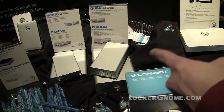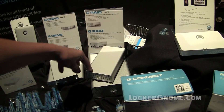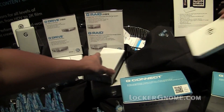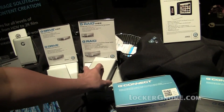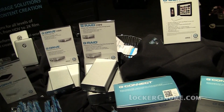Moving up, it's still mini but looks like a bigger mini — the G-RAID Mini. You can go RAID 0 or RAID 1, up to 1.5 terabytes. When you move into a performance drive that may get warmer, we have smart fan technology that only turns on when the drive is hot enough, so it stays cool and quiet in your environment — you don't want to hear buzzing in the background.